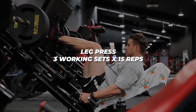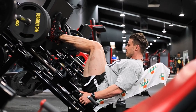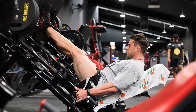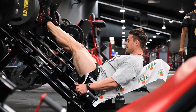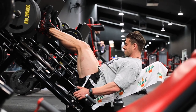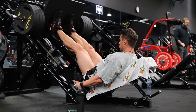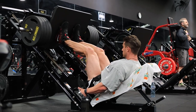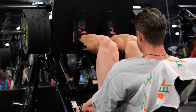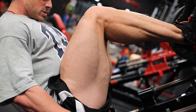Exercise number four is the leg press — conventional reps and sets. Three working sets, 15 reps, full range of motion, coming down on each rep to create a 90-degree angle between my lower leg and my upper leg. Super controlled eccentrics, then super powerful controlled concentric reps. My feet are positioned a little lower on the platform, which with my biomechanics as a taller person stimulates a little more quad, takes some hamstring out of the movement, and puts more tension through the glutes. Three working sets by 15 reps.